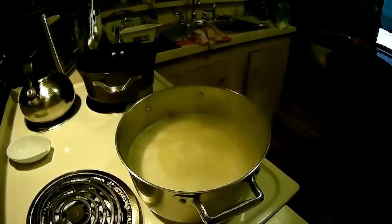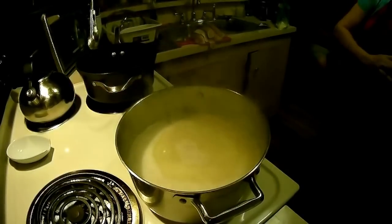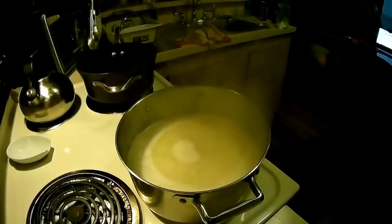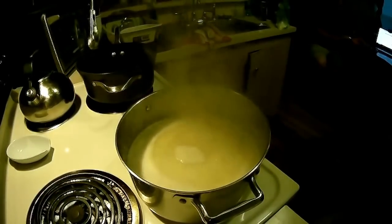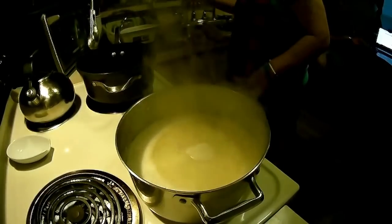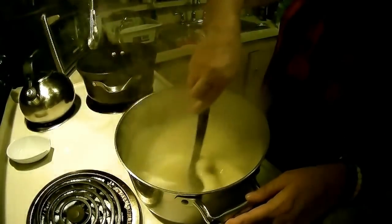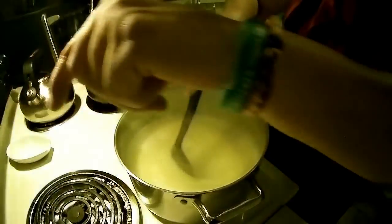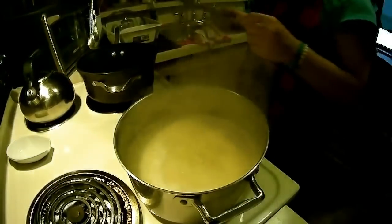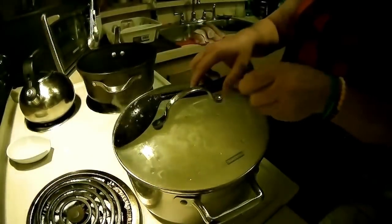We're starting to come to a boil. Since it's starting to boil, I'm going to turn it down to about a three or four — between three and four. As soon as it boils, I get my lid and put it on, then set my timer for 15 minutes so I can go back and stir.